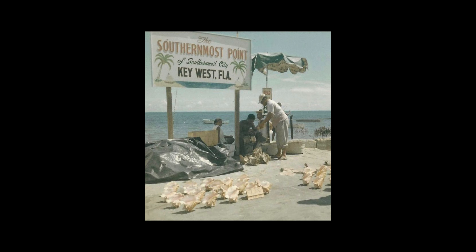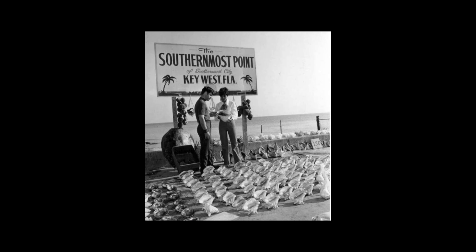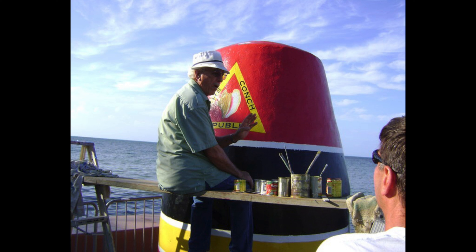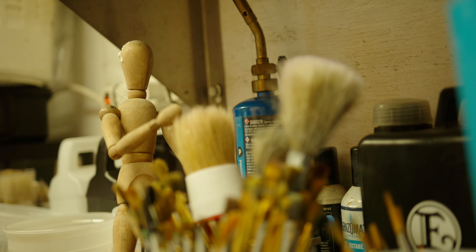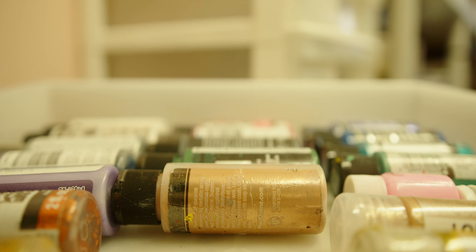He used to make signs for the city that were 4x8, and they were getting upset because they had to pay him multiple times a year, because every time spring breakers would come, they would steal the sign. So finally they made the concrete buoy that is there today, and my grandfather designed it and came up with the '90 miles to Cuba' and all the Key West, welcome to Key West.